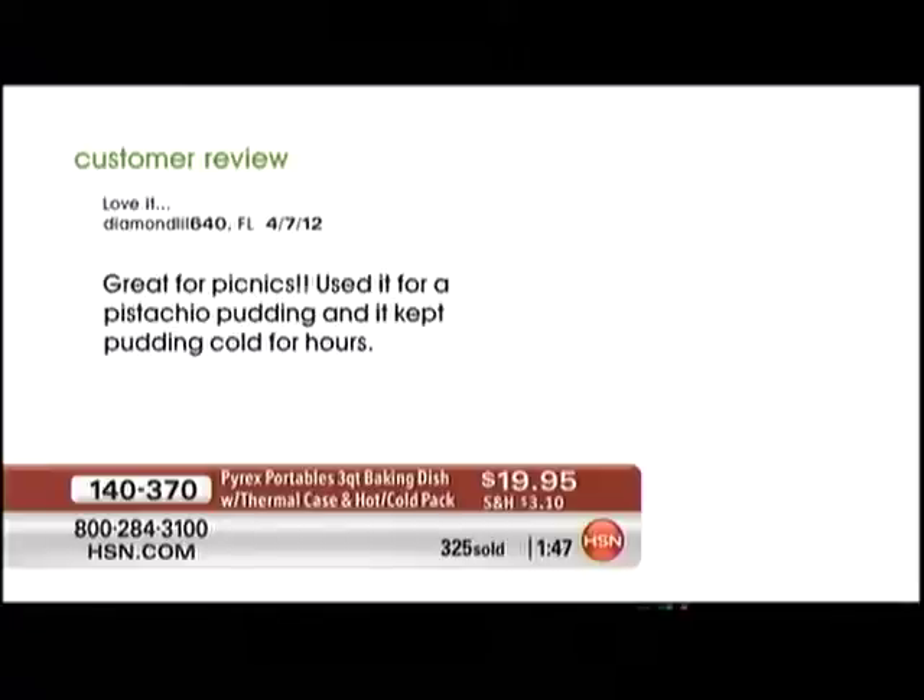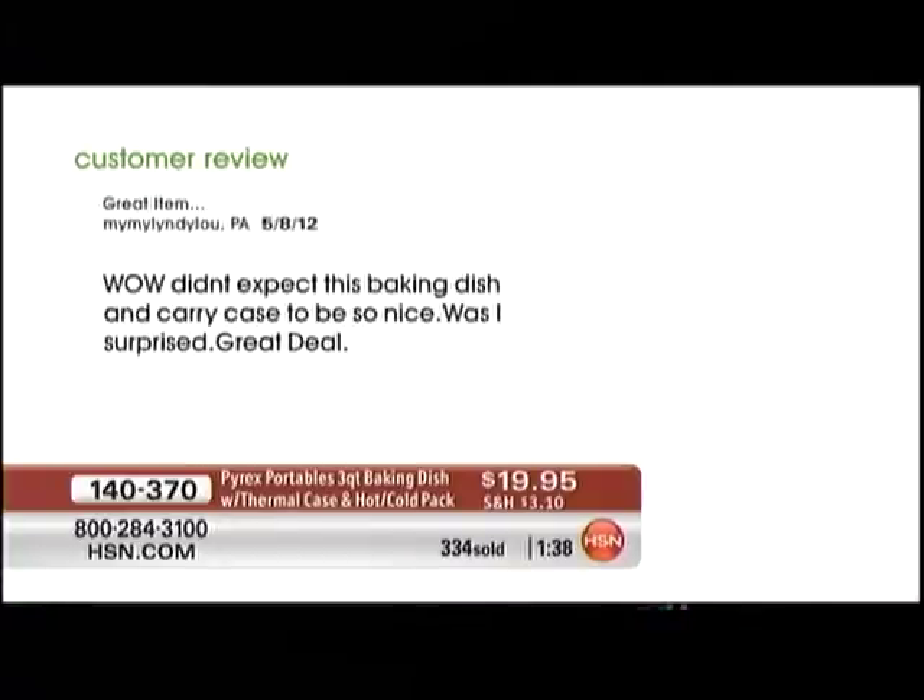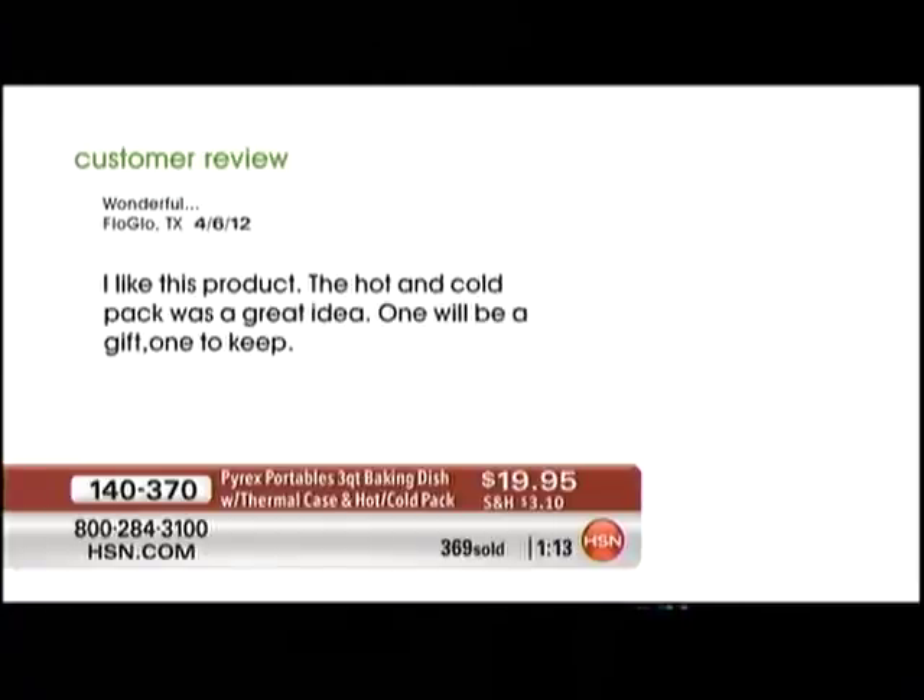Supporting the workforce of America — made in America — and it has a two-year limited warranty. Who does a warranty on bakeware? Pyrex does. Here are some great reviews: one says 'great for picnics, used it for pistachio pudding and it kept the pudding cold for hours.' Another says 'great item, wow — didn't expect this baking dish and carrying case to be so nice, great deal' — that's from 'My Lindy Lou' from Pennsylvania. And from 'Flo Go' in Texas: 'wonderful, I like this product, the hot and cold pack was a great idea — one will be a gift, one to keep.'